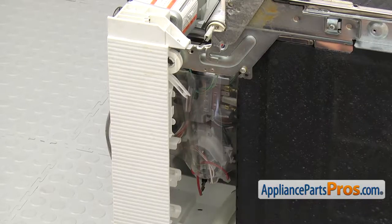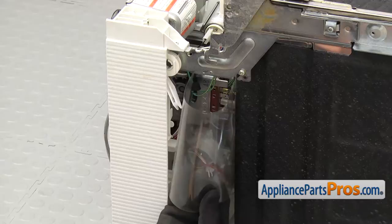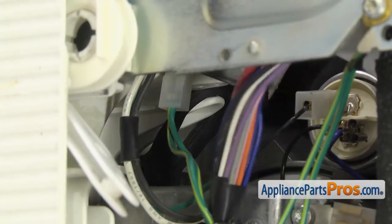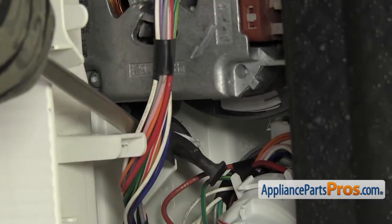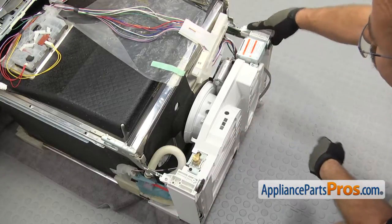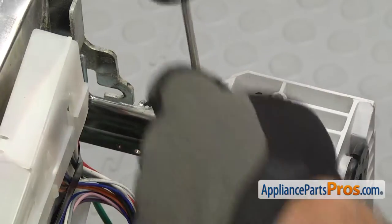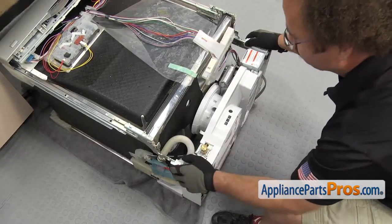Now that we have the drain pump off, we're over on the right-hand side of the dishwasher. We have to take off the straps that hold the motor on. First we're going to take out this shield — pull it out and set it aside. The straps hold the motor to the bottom of the dishwasher; there's one on the bottom and one on the top. We're going to use the flathead screwdriver to help take them off. Now we're going to use the Torque 20 driver to remove the screw on each side that holds the base to the frame.